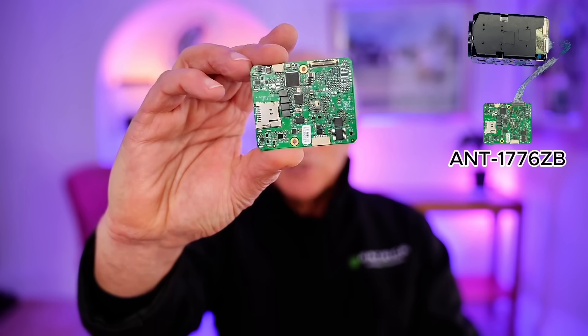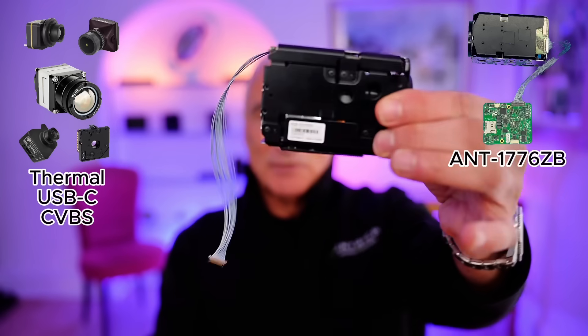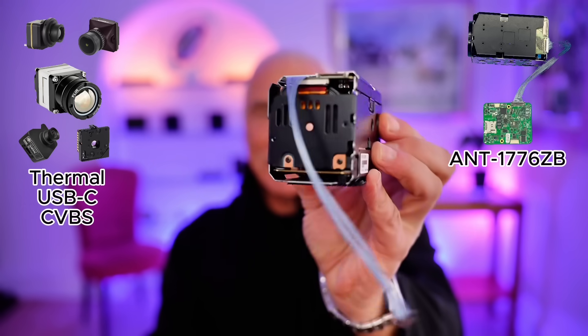Hello, my name is Les Litwin. I'm the Technical Sales Director of Antrica. Today I want to talk to you about this little board here, which is a video encoder for a variety of camera types. It is specifically designed for the Sony ZoomBlock, which those of you who are developing UAVs or multi-camera systems will be very familiar with.